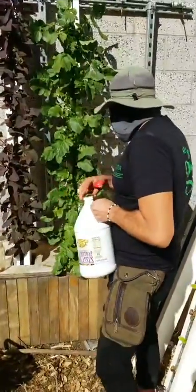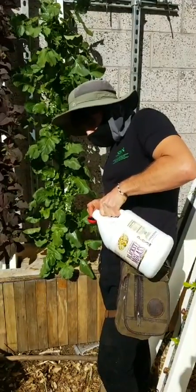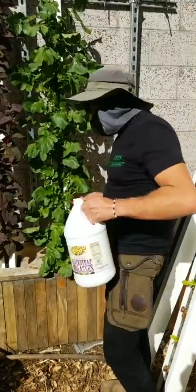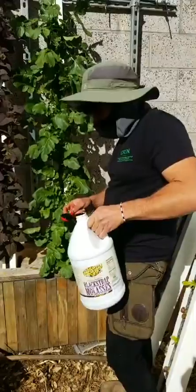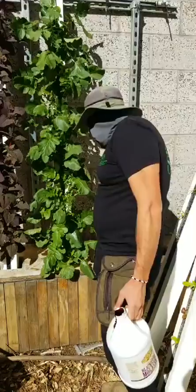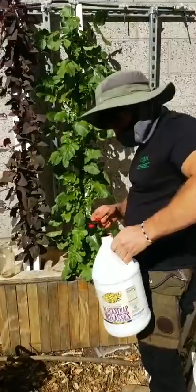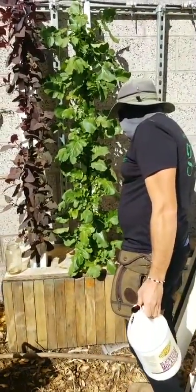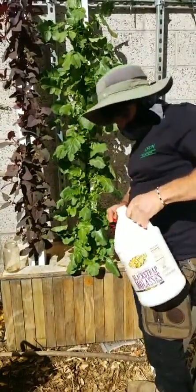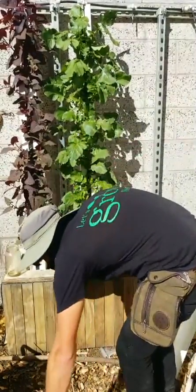Let's do some molasses. I don't think we need as much — you don't want to add too much because it contains sodium, and sodium can injure your plants. If you really want an organic hydroponic system to thrive, add an air stone to get more oxygen in there. I'll do four tablespoons of molasses. This is molasses you can eat too — the same blackstrap molasses you use for baking. The beneficial bacteria you want to grow in your organic hydroponic system love it.